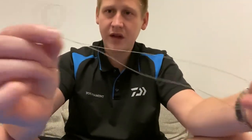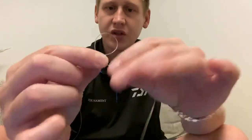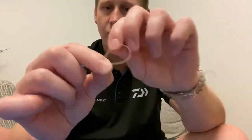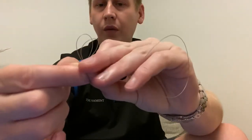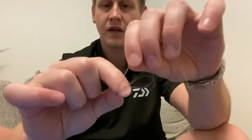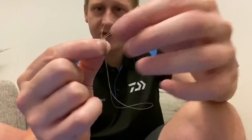So you've created a little loop and you've still got this big loop here. Now with this big loop, what you're going to do is bring it back around your finger once - just pinch in between your finger and thumb - then twice, then three times. So you've gone around three times and you've still got this loop here.